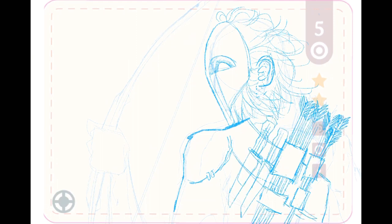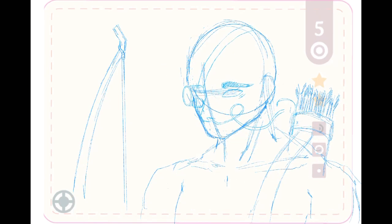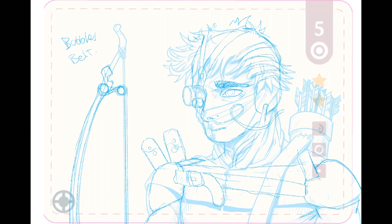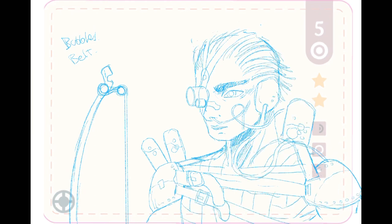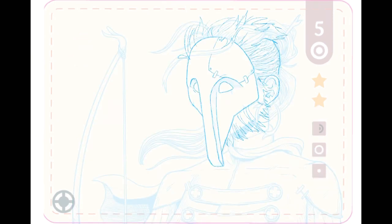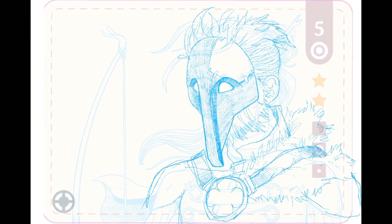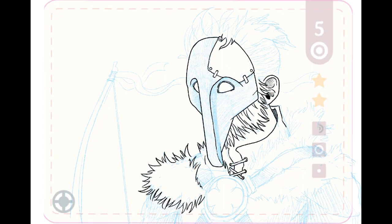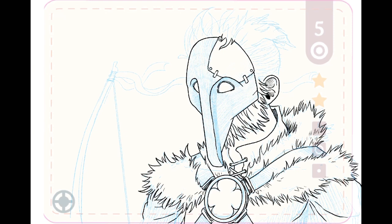I wanted to go crazy with the weapons on this one — you'll see what happened with him. And here's another character that could have more of a sci-fi vibe, with tubes and stuff. All fun characters to draw, trying to come up with different costumes. Having fun — this project has been really fun and challenging at the same time.